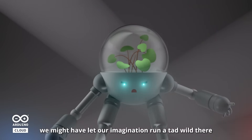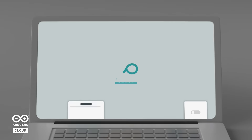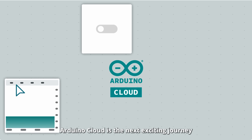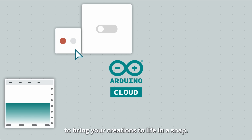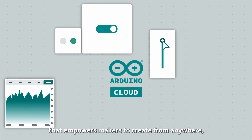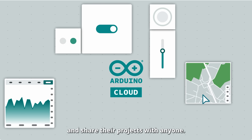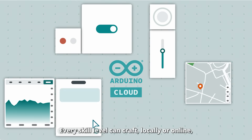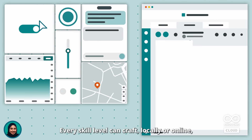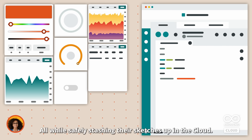Okay, we might have let our imagination run a tad wild there. Arduino Cloud is the next exciting journey to bring your creations to life in a snap. It's an all-in-one IoT solution that empowers makers to create from anywhere, control their devices with stunning dashboards, and share their projects with anyone. Every skill level can craft locally or online, solo or as a team, all while safely stashing their sketches up in the cloud.